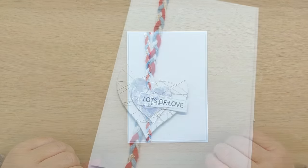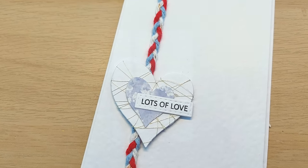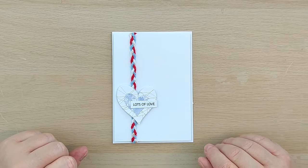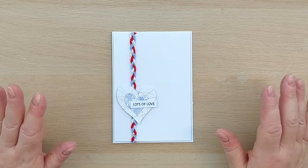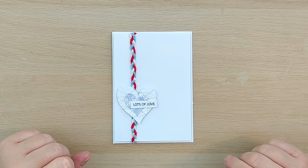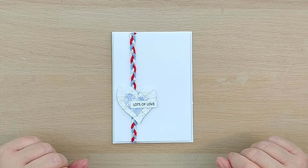That's all 10 cards done and this video done — 10 ways to use twine on your clean and simple cards. I hope you found it helpful. Let me know which techniques you use or would like to try, and if you want to see more from me, do subscribe, ring the notification bell, and I'll see you back here very soon. Thanks for watching, bye for now!